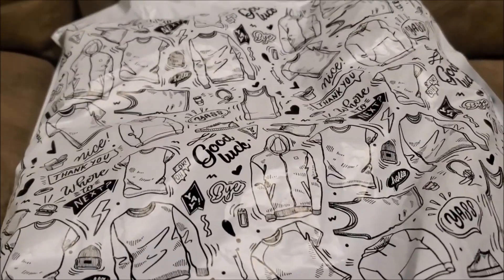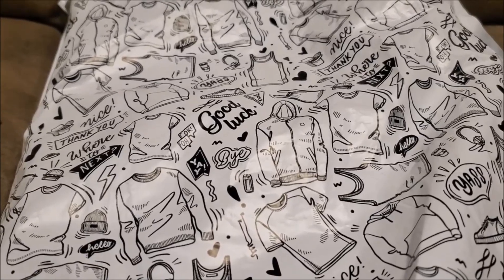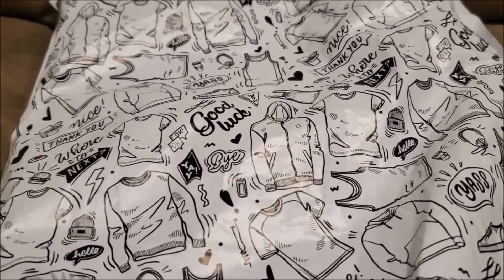I have used other sites to buy shirts — Teespring or Redbubble — but I've never used Spreadshirt before. I wanted to do a custom shirt and see how it'd turn out.